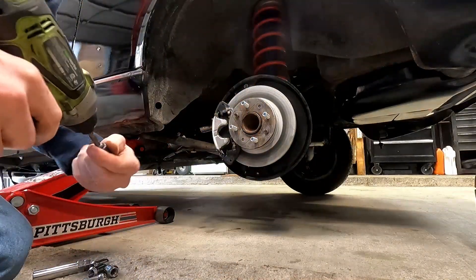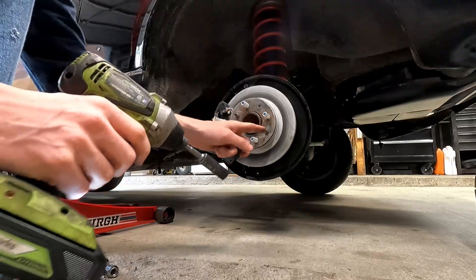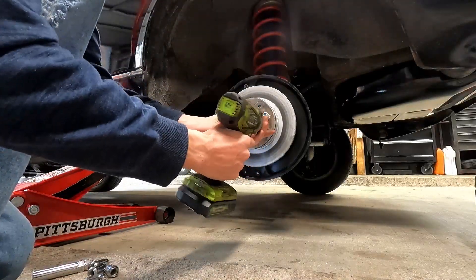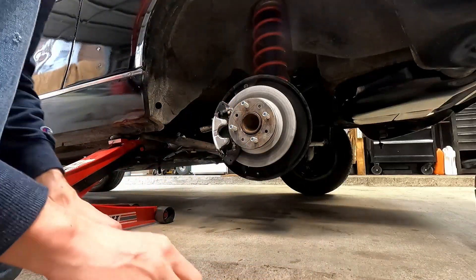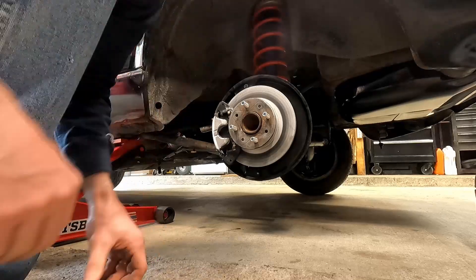Now that we've got those in, we're going to take our 12mm socket and remove our locating pins, just like that. Now we're going to bring our wheel back.